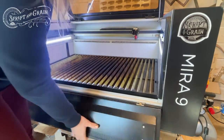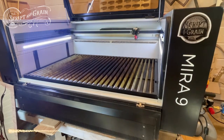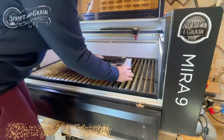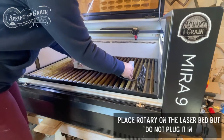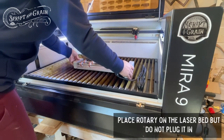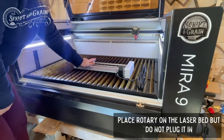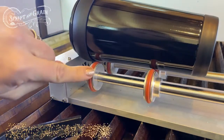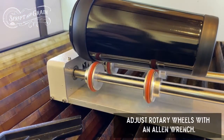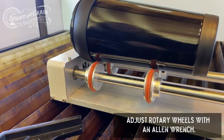I'll probably leave the door open so you guys can see better in the video. I'm going to take my smart rotary device and set it on the laser bed, but I'm not going to plug it in just yet — that'll actually be the last thing I do before I'm ready to engrave. On the smart rotary we have four different wheels that will help move the cylinder object, so we want to make sure they are level. The last thing I engraved was wine tumblers so these wheels are close together — I'm going to spread them apart a little bit so my object has a sturdier base and less room to wiggle during engraving.